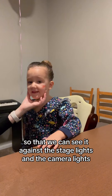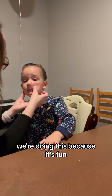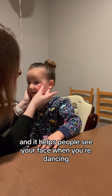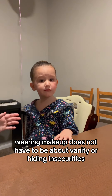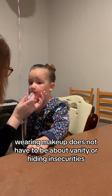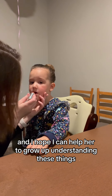Keeping it pretty natural, but just a little bit darker so that we can see it against the stage lights and the camera lights. I want to emphasize for her that we're not doing this for beauty — we're doing this because it's fun and it helps people see your face when you're dancing. Makeup is for artists. Makeup is for performers. Wearing makeup does not have to be about vanity or hiding insecurities, and I hope I can help her grow up understanding these things.